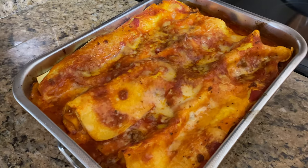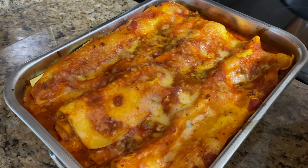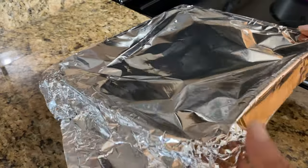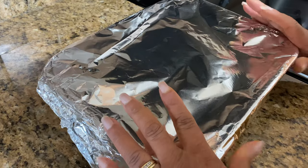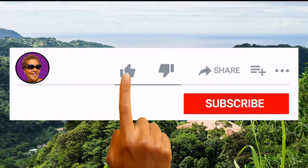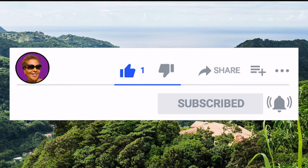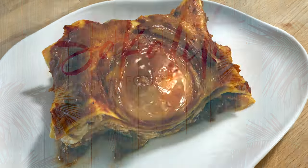Look at my lasagna — it's nice and brown on top, it's finished cooking. So what I'm going to do is cover it back up with the foil and just let it sit for at least 20 minutes. You want to let it set — otherwise if you cut it right now it's just going to be so loose and it's going to fall apart. And don't forget to like, share, and subscribe, and hit that notification bell so you never miss an episode. And here you have it guys — our delicious lasagna. Thank you for watching, and until next time, you guys have a great day. God bless.